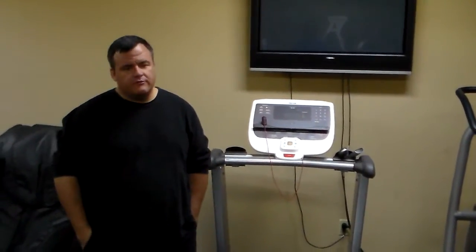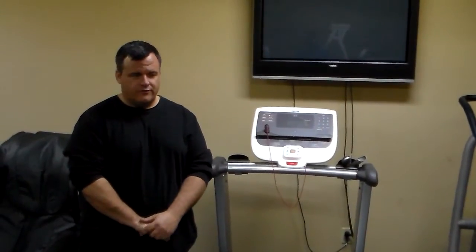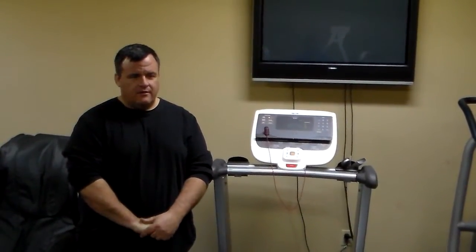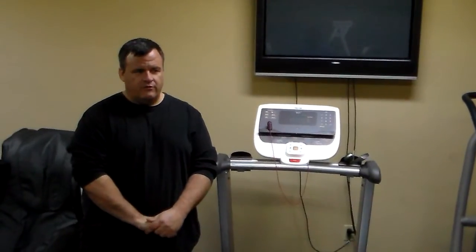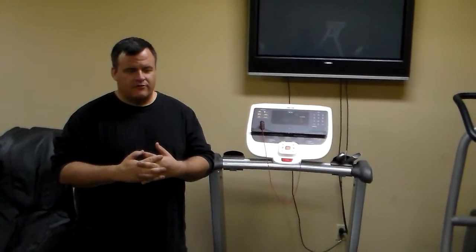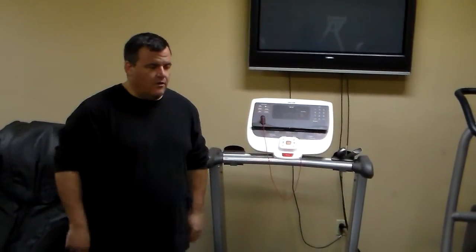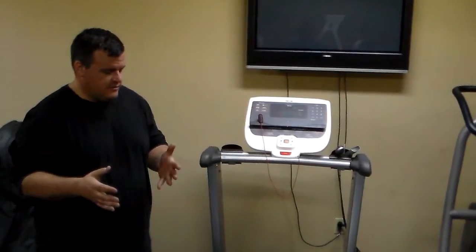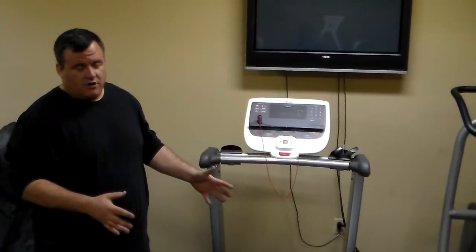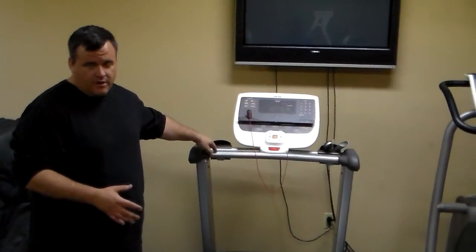We get complaints about treadmills shocking users, and the term is a little misused — 'shocking' or 'electrocution' comes to mind, but it's mostly misused. What's actually happening is a user is building up a static charge when walking on the treadmill, then touching something metal and grounding themselves back through the frame.